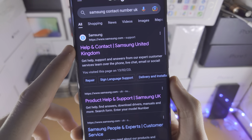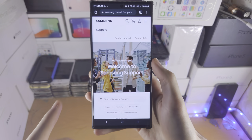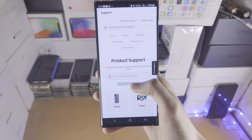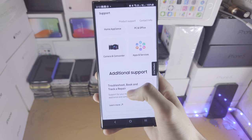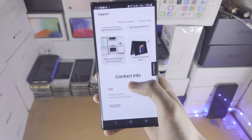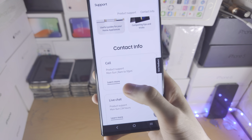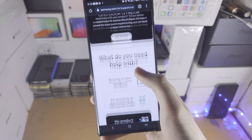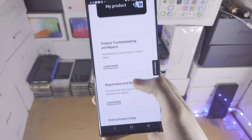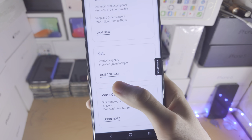This help and contact page won't have their numbers and stuff. So let's go to the product help and support, and once we're on this page, we're just going to keep on scrolling and then you're going to see the contact info here. So we have call, and if we click on learn more and then scroll down again, you can now see the phone number here.